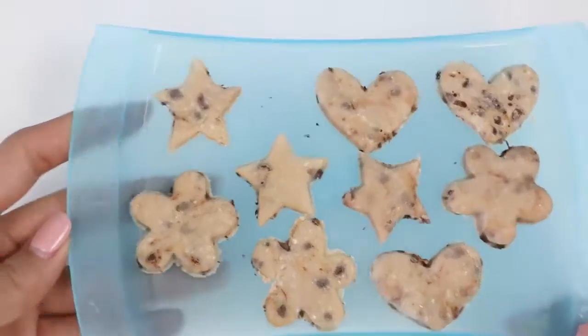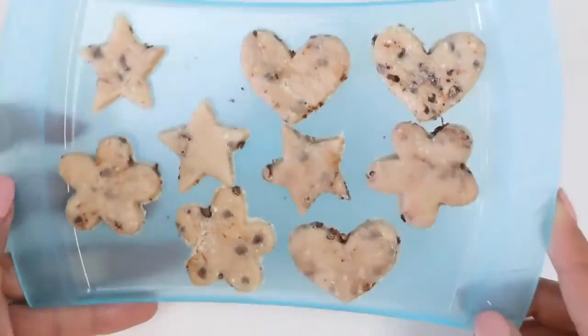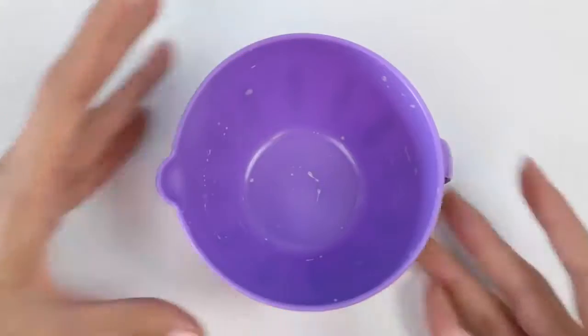And I'm back! The cookies look a little bit thicker and they're much harder than before! Let's go make the purple icing for them!